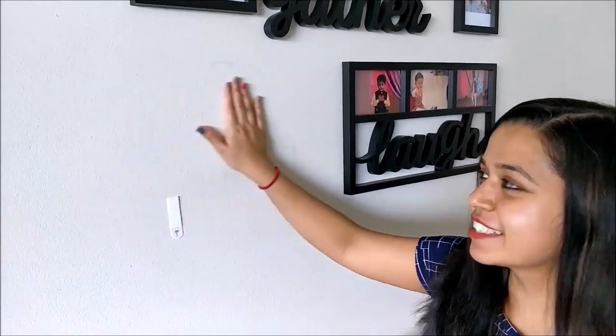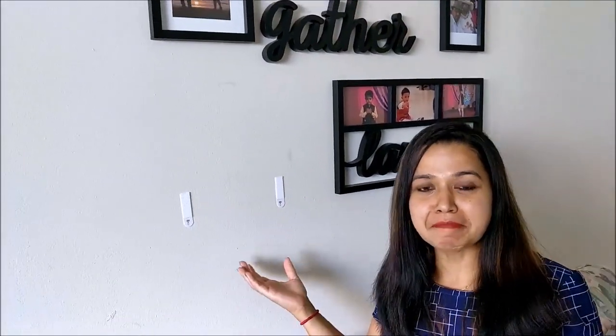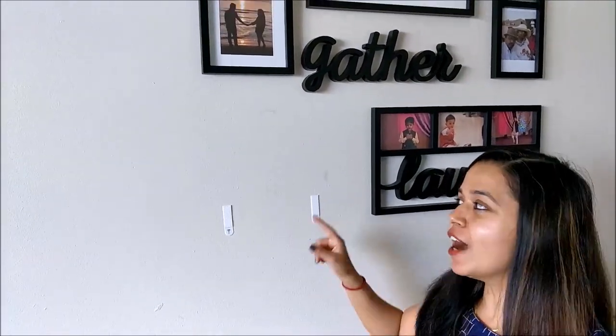Oh wow, this is magical! Imagine — there is no mark left and the frames are completely out of the wall. I didn't want to remove this frame, but as my subscribers wanted to see how these frames get removed, I have removed it — but I will be putting them back again.